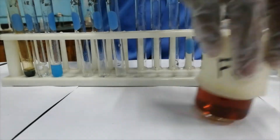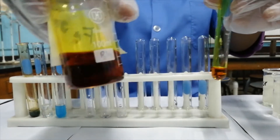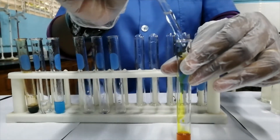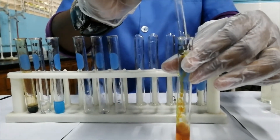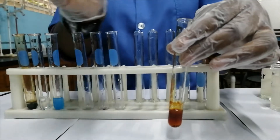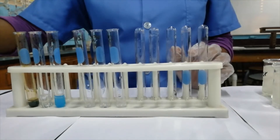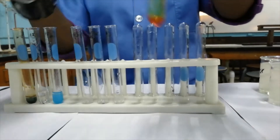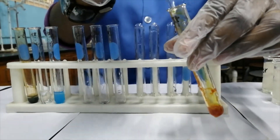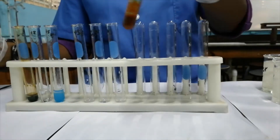The next cation that we'll be testing for will be iron(III). You can see the color of the iron(III) solution. When we add aqueous sodium hydroxide to it, what is formed is a red-brown precipitate. If we pour off most of this solution and test if this precipitate is soluble in excess sodium hydroxide solution, you can see that it is insoluble.